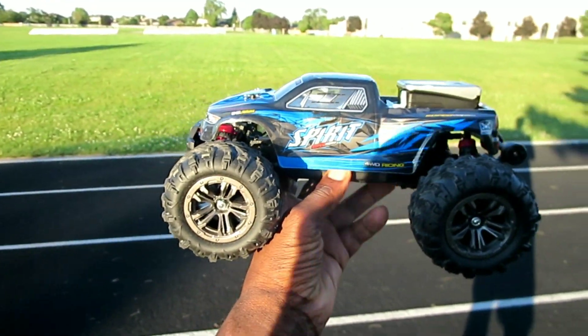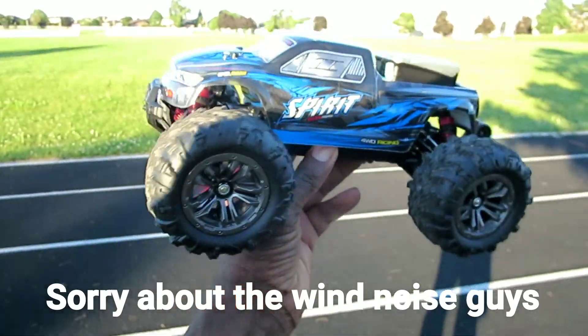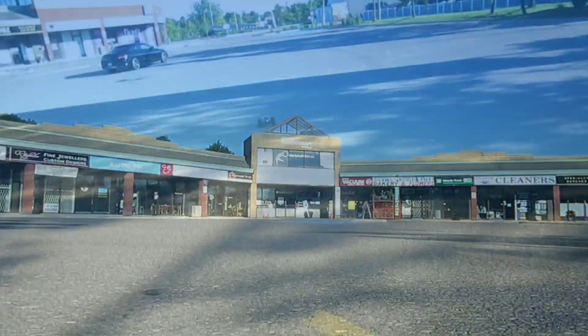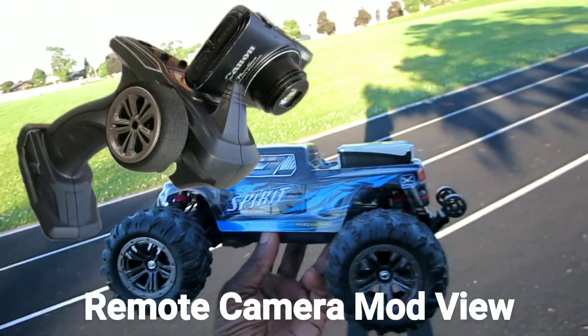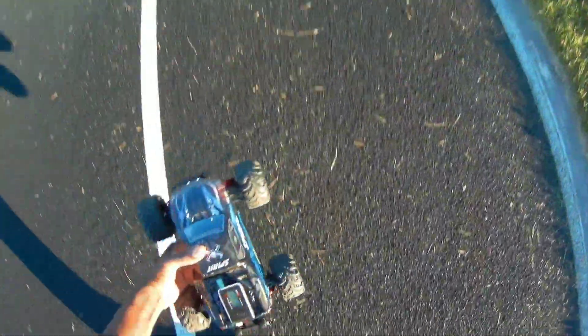What's going on guys? I'm here with the Xinlehong Q901 Spirit. It's a 1/16 scale brushless 4x4. Hopefully you guys saw the review and a couple runs I did. This time I'm going to do the GPS speed run with my SkyRC GPS meter. This thing is brushless and it's supposed to go 50 kilometers an hour. Let's do this guys.